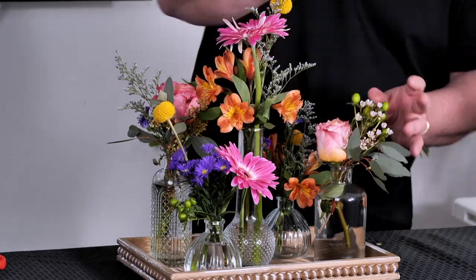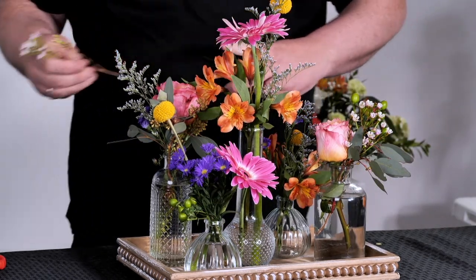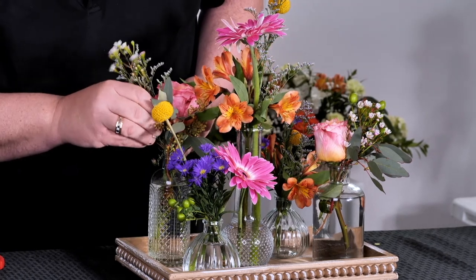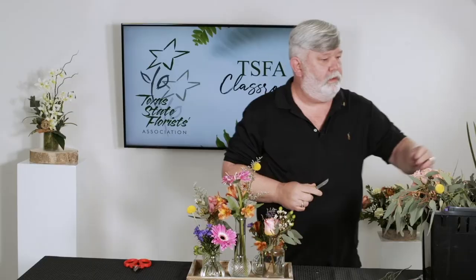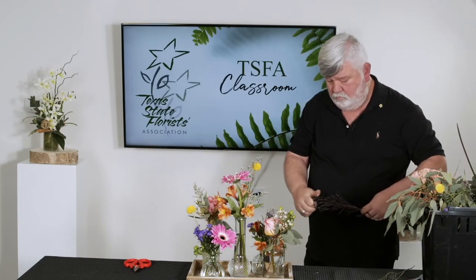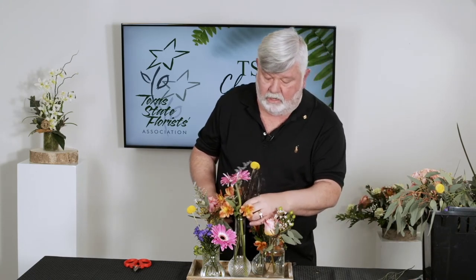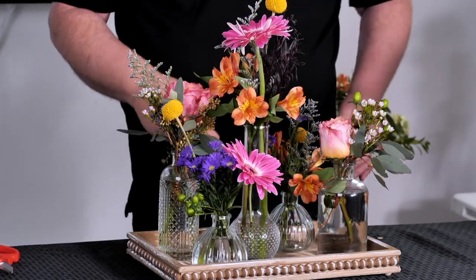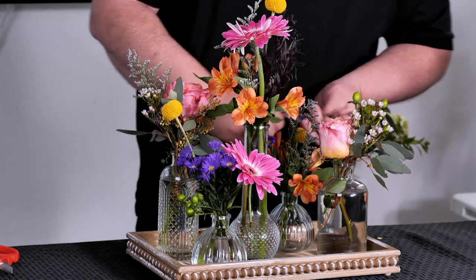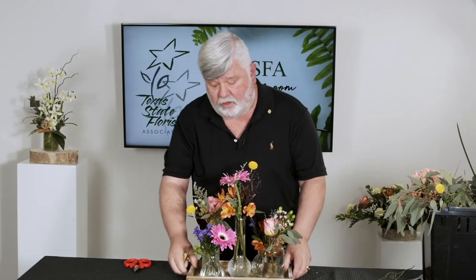A little bit of wax flower, bringing in a little bit of that blush color in there, lightening it up a little bit. Then I've got a little bit of agonis. Put a little bit more in the center there. Really, I've got a couple of stems of flowers and the rest is greenery and filler in each one of the vases, and you've got a really, really cool look.